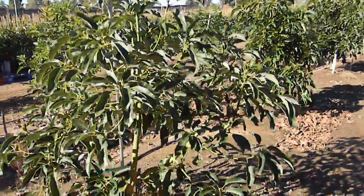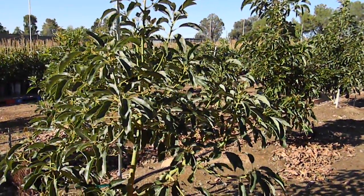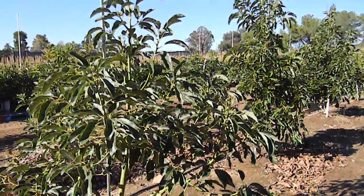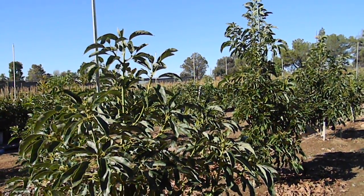So this is kind of just an introductory video to this variety — I'll collect some more information on it in the near future. This tree was started from just a commercial avocado in a small sleeve and probably went in the ground about a year old.